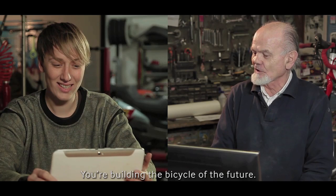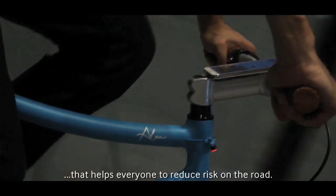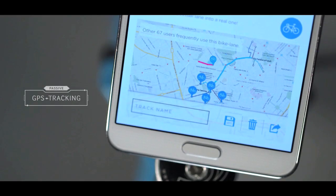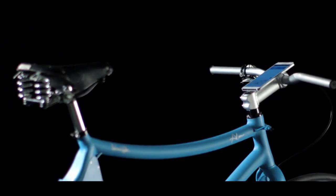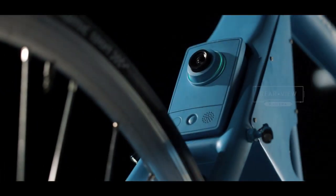A GPS tracking system to tell local authorities which routes need to be turned into real bike lanes. And a safety camera to always watch your back.